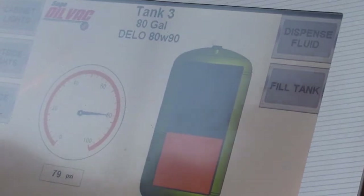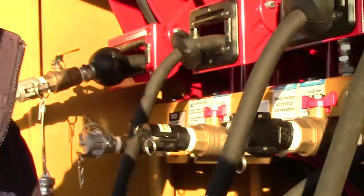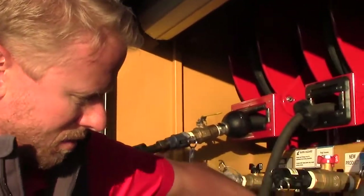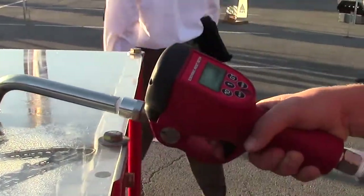There's 79 PSI in this tank and it's ready to dispense. Our system doesn't use any fluid pumps to dispense oil. I'm going to show this dispensing without a pump. This is a preset meter that we offer on much of our equipment. I'm going to set it to two quarts and dispense.